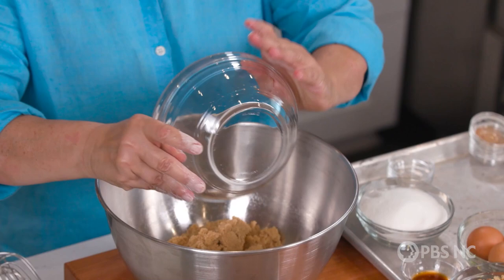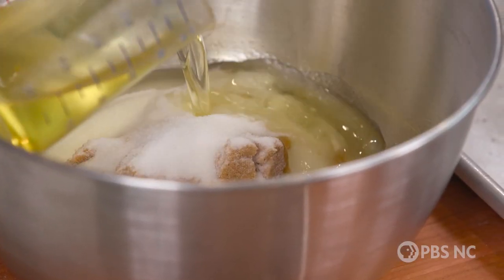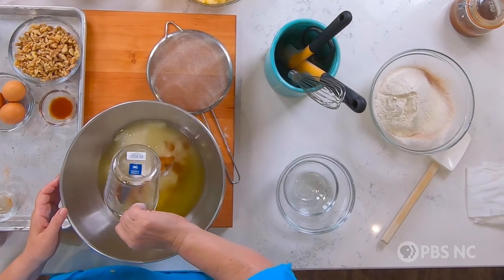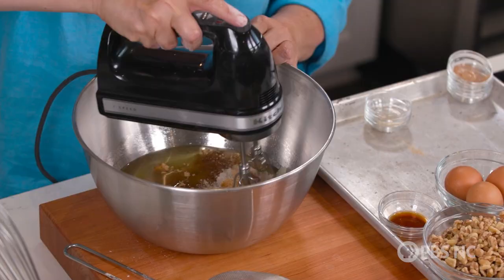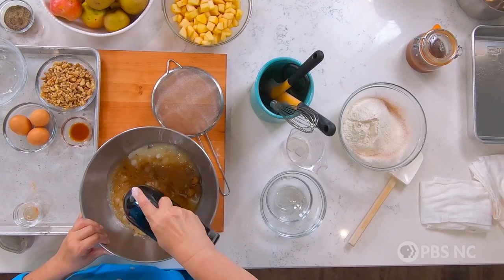Now we're going to make the wet part of the cake. We have brown sugar, granulated sugar, and cooking oil. You can use whatever sort of vegetable oil you have, but I'm a big fan of grapeseed oil in a recipe. Now we're going to take the mixer and blend this.